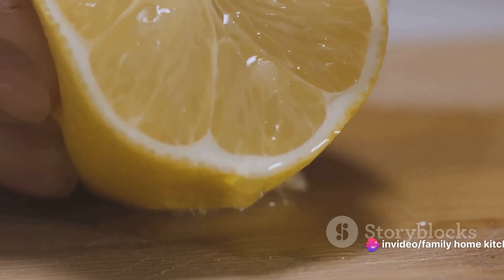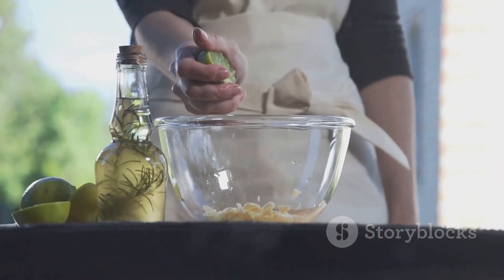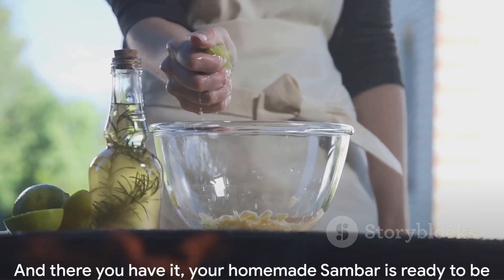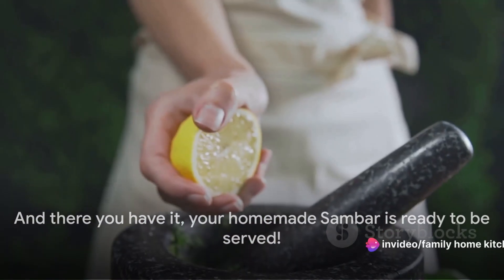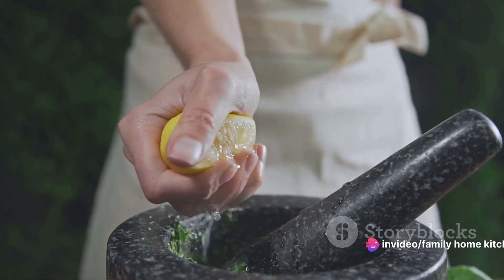Just before serving, squeeze in the juice of one lemon and stir well. This will give your sambar a bright, tangy flavour that really complements the spices. And there you have it — your homemade sambar is ready to be served. This hearty, flavourful dish is perfect served hot with rice or bread.